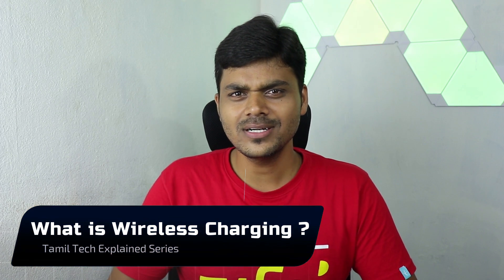But now, we have to talk about wireless charging. What is wireless charging? Let's talk about this in the Tamil Tech Explained series. Please visit Tamil Tech and let's get into this video.